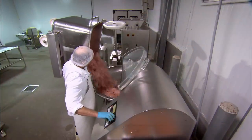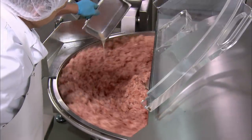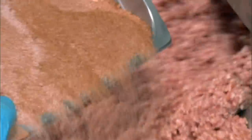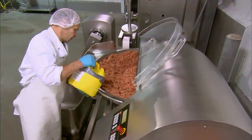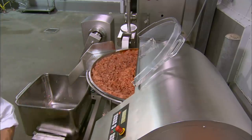The ground pork is now loaded into a mixer. A lactic acid bacterial culture is added, which will help the meat to ferment later in the process. The seasoning now goes in, along with concentrated liquid paprika, before the ingredients are thoroughly mixed.